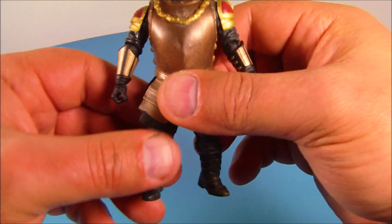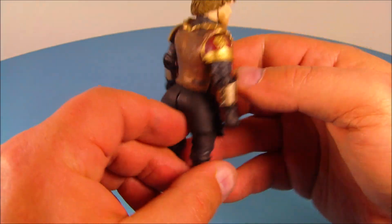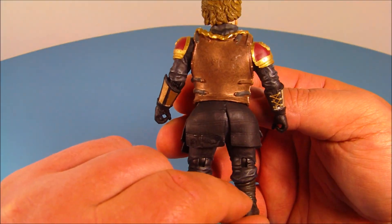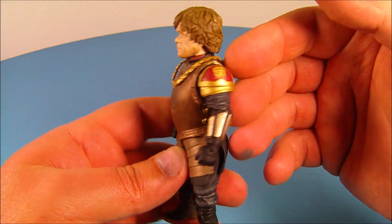Here is Tyrion Lannister and he stands about four and a half inches tall, looking really nice. Very detailed — I'm very impressed with this. I love this character from the show. This guy is just a great actor.